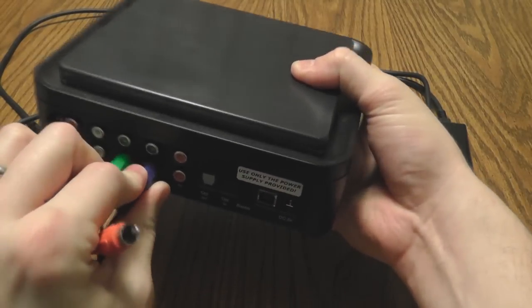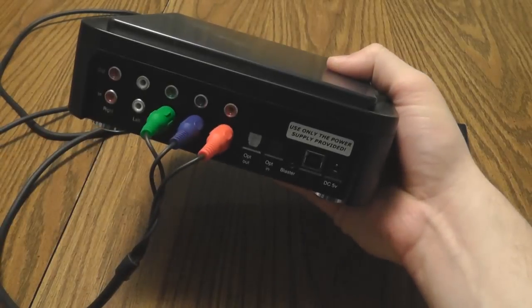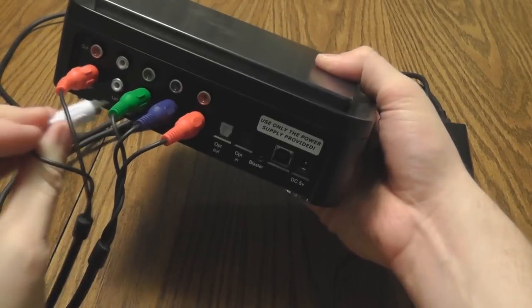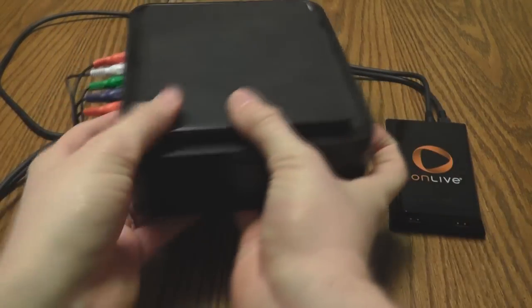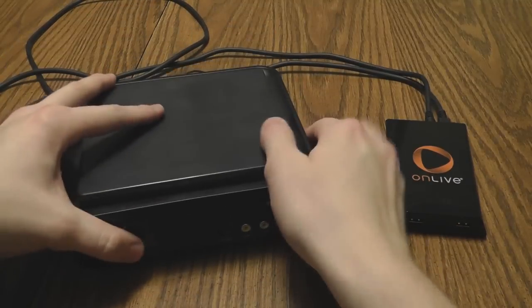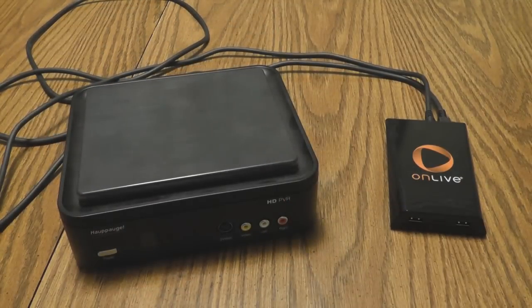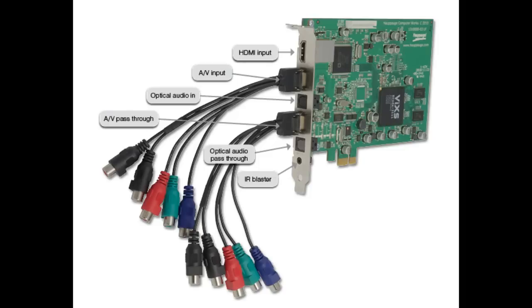The rest is just standard operating procedure. You'll want to hook a USB cable to your computer from your HD PVR. You'll also power up the HD PVR and do component video and audio out to your TV for a pass-through. And there you have it — that is simple. That's what I do to record my OnLive reviews all the time, with the OnLive connected to the HD PVR.